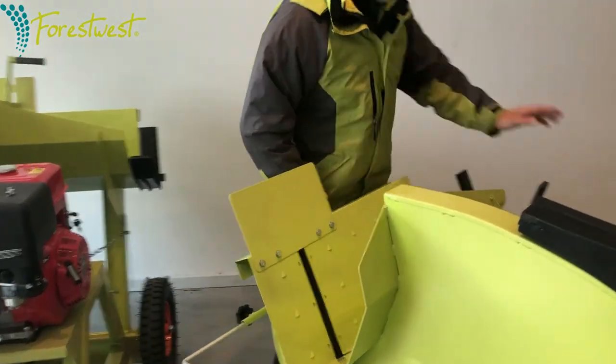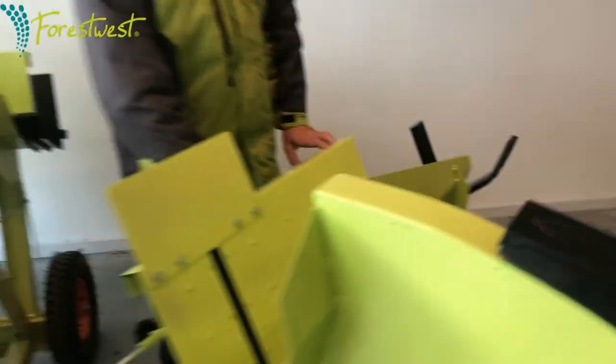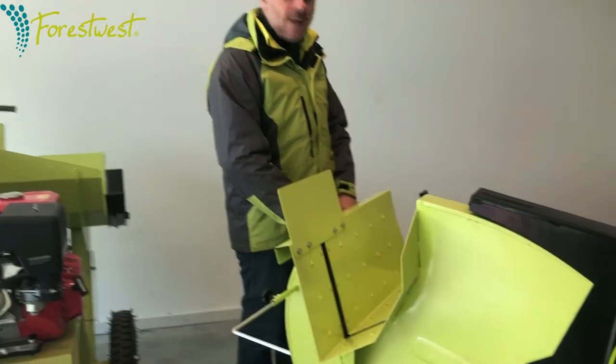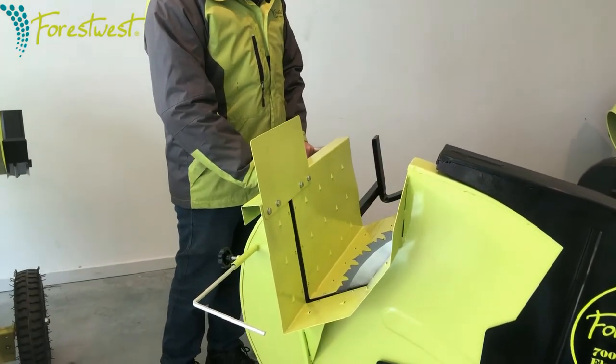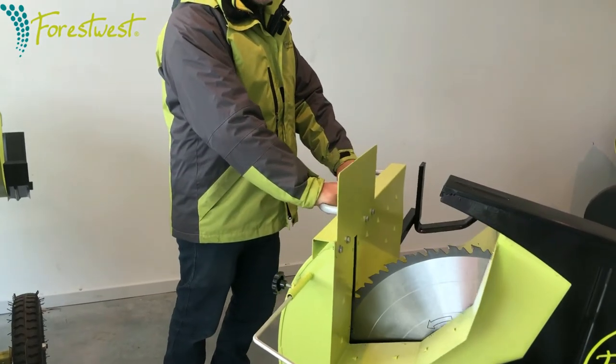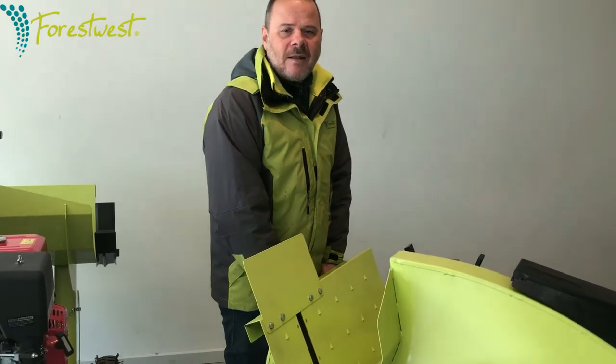Once that's set, turn the machine on by pressing the green button. With both hands on the bar, move it up slowly — you don't need to add pressure, the blade will do the cutting for you. Once the cut is done, move it back down and the job's done.